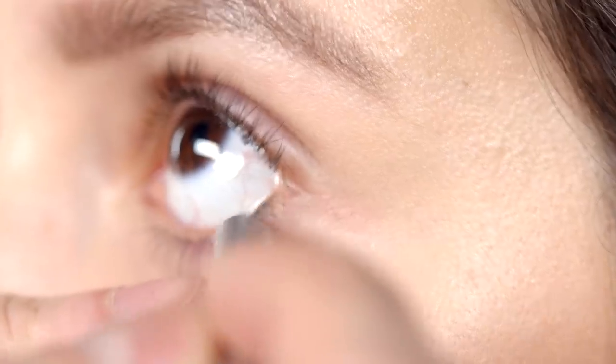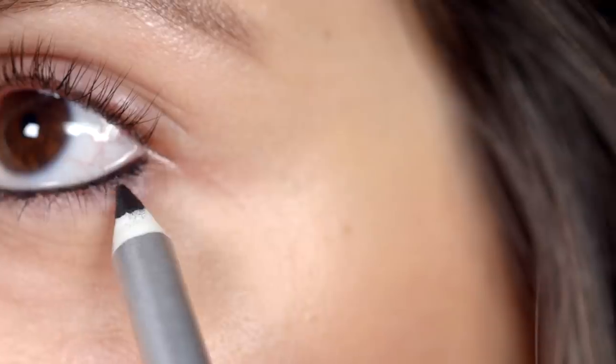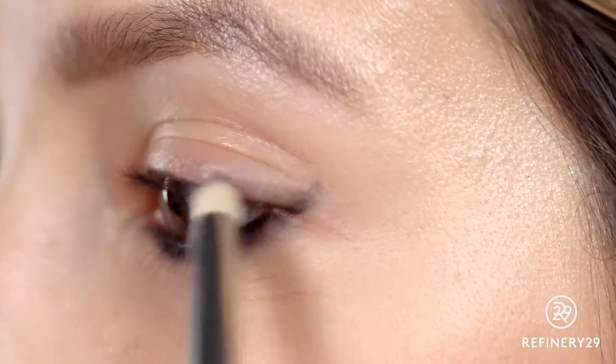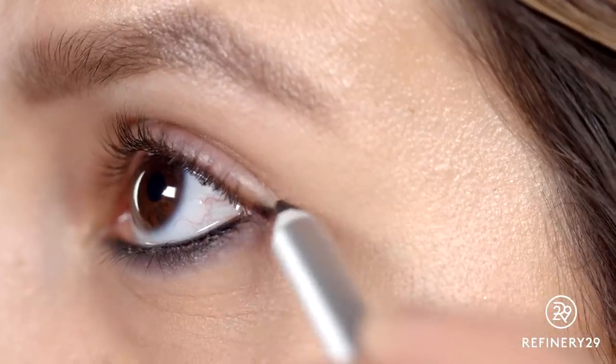First, use a pencil to rim the lower lash line. This emphasizes the almond shape of Alyssa's eyes. Add tiny dots to fill in the color. Smudge them together, diffusing the shade along the bottom lash line. Follow the lower lash line, just like you would with a flick, to elongate the eye.